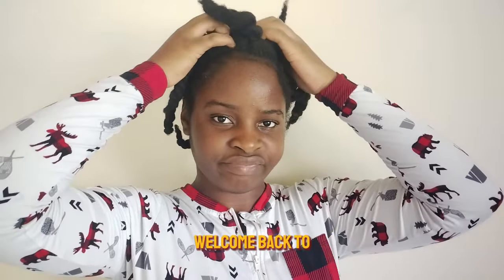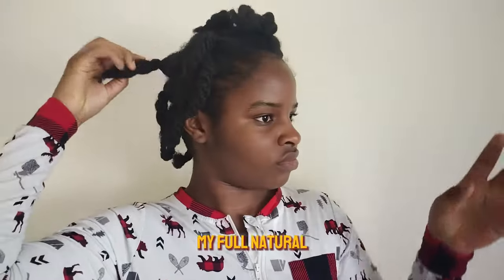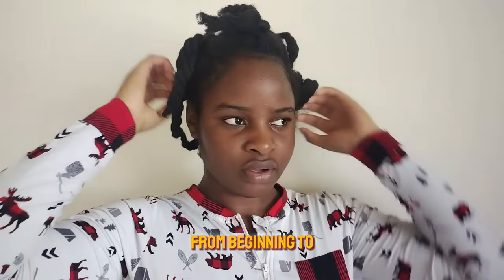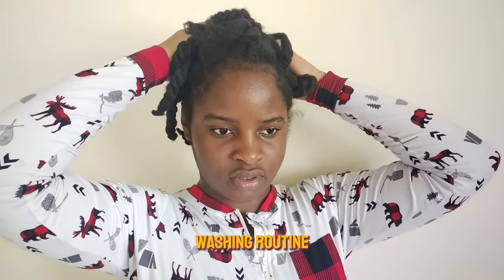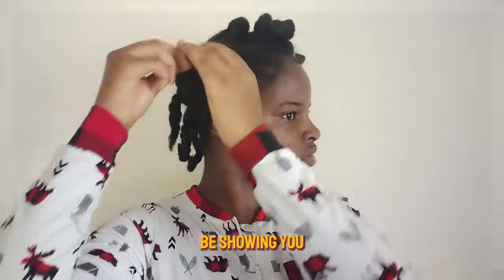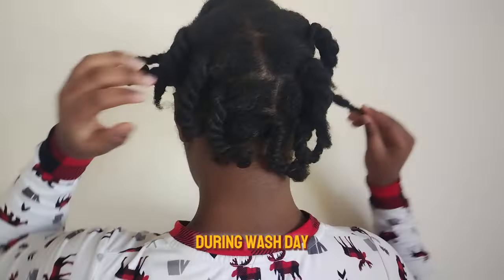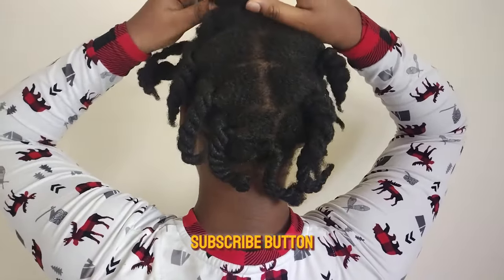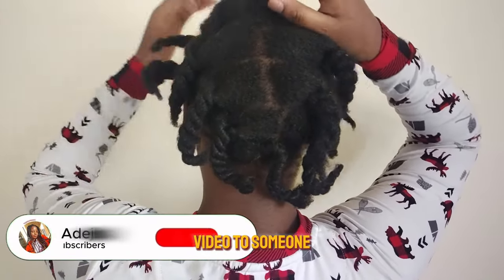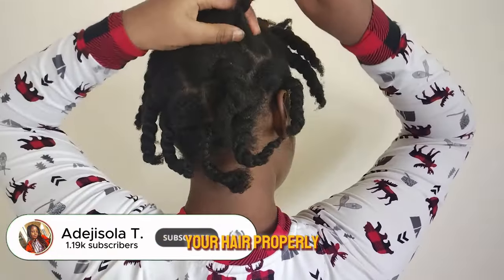Hello everyone, welcome and welcome back to my YouTube channel. In today's video I'm going to be showing you my full natural hair wash day routine from beginning to end, including my pre-wash, during wash, and post-wash day. Make sure to hit that subscribe button and share this video with someone who would love to learn how to wash their hair with maximum length retention and minimum breakage.